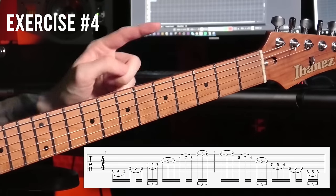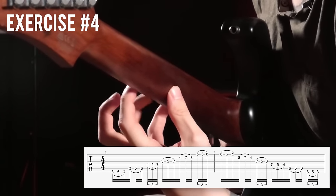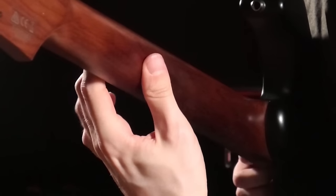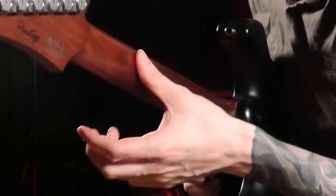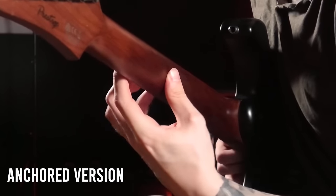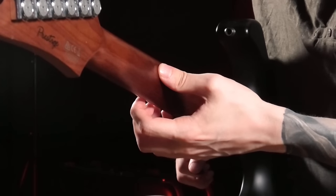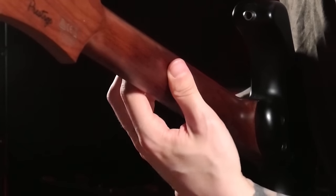Let's look at that a bit slower from the other side. As you can see, I'm just slightly moving my thumb around to support my fingers in the area behind my middle finger, as opposed to keeping it anchored. It kind of works anchored, but it looks pretty awkward from this angle, and you end up with a completely different technique and finger angle on the higher strings compared to the lower strings.